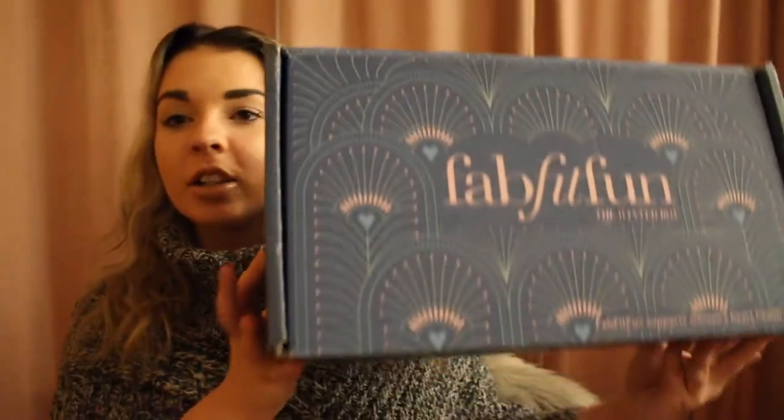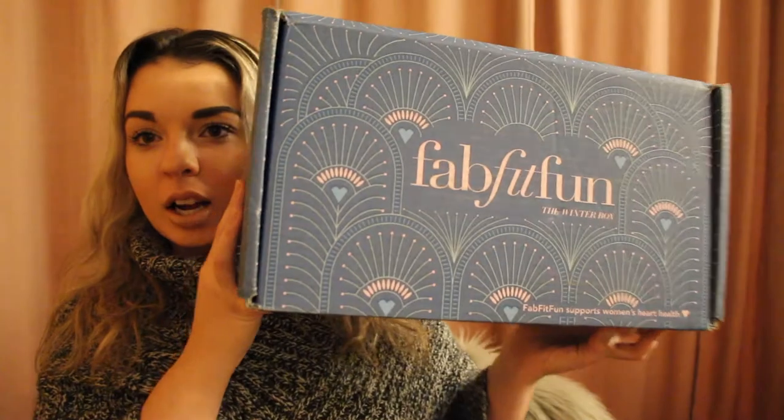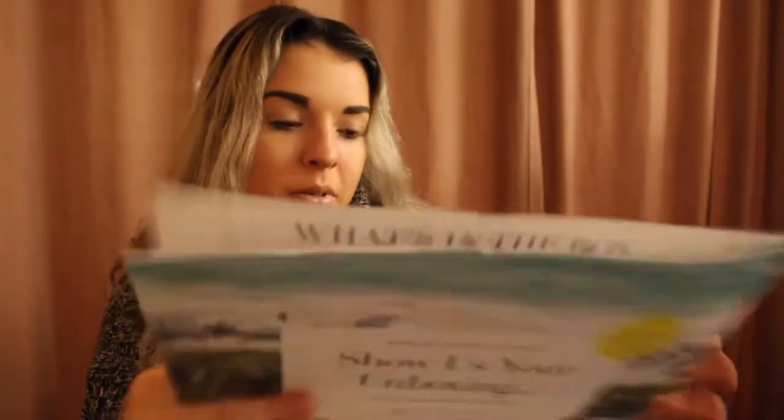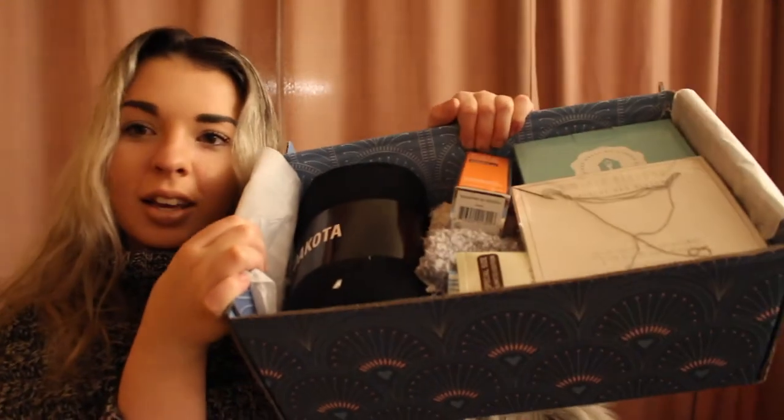Remember to give this video a thumbs up and keep on watching. So this is what the box looks like when you first get it — this is the winter box that I received. I've seen that they change up their packaging a little bit per season. And you get this little newspaper-type insert that describes all of the different products you receive, which is pretty cool. I'll look through this a little bit later. As you can see, you get a decent amount of product.